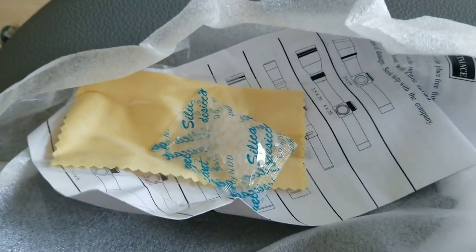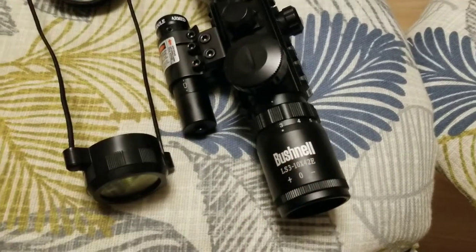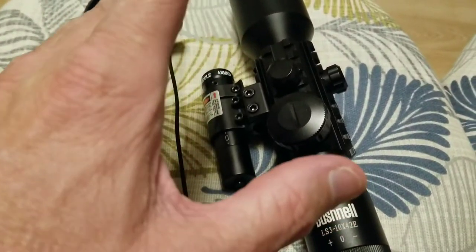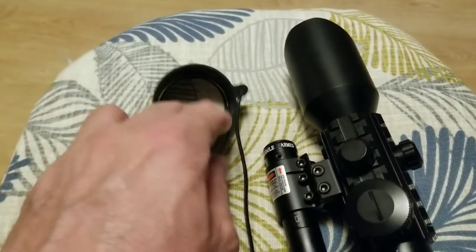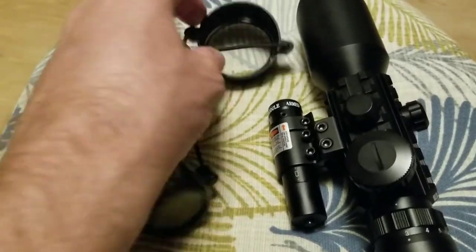So there were instructions and a cleaning cloth inside. Let's finish taking a look at this Bushnell LS3. It's really well made — I'm impressed with the fittings and the way that it handles. It seems to magnify well and your eye gets a good clear picture even in the distance. This is called a sunshade — it fits on the front, and this piece goes on the back. It's like a filter to help you see in bright sunlight.